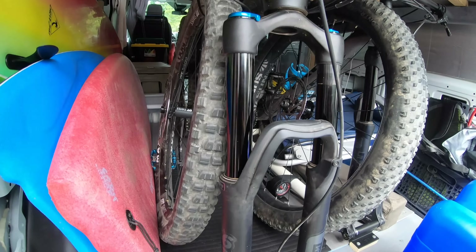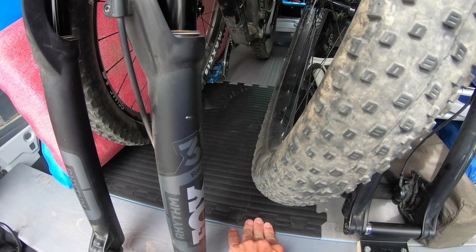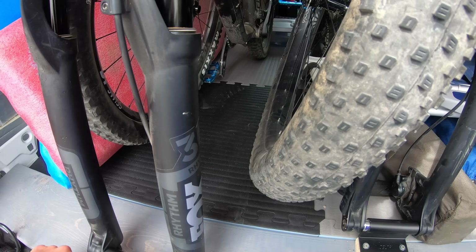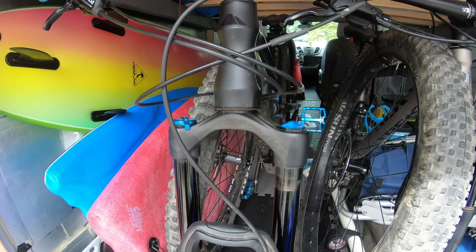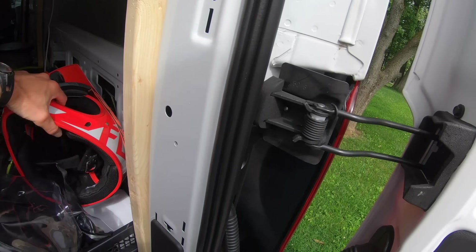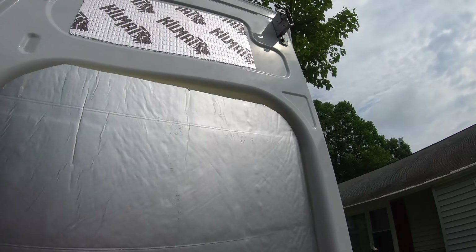Another cool thing: I had these inch-and-a-half thick foam mats just sitting in my basement, so I threw them in here to catch any mud or water that might drip off the bikes or surfboards. I've also got helmets hanging up here, along with Camelbacks, and there's a solar shower that hooks right up onto the top.